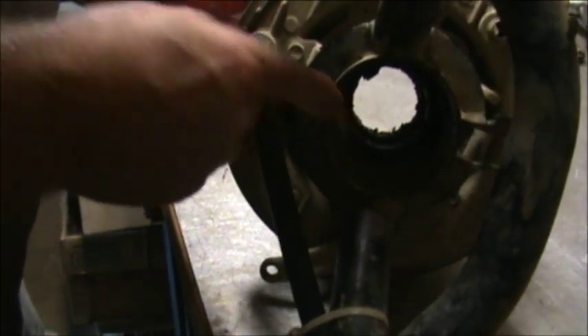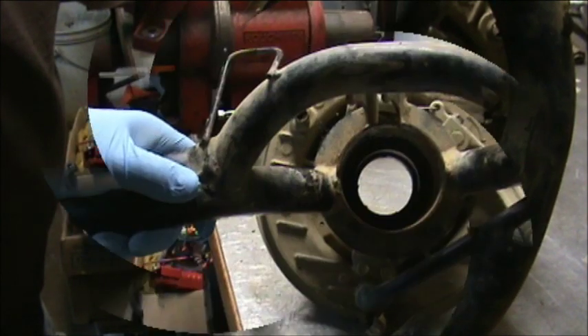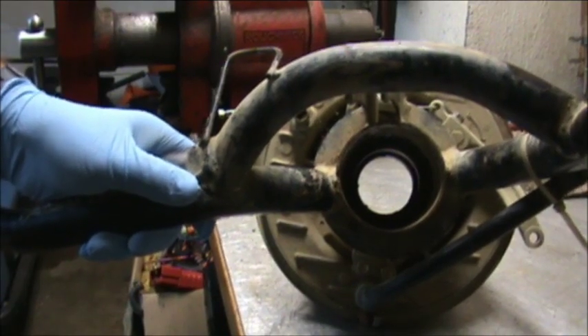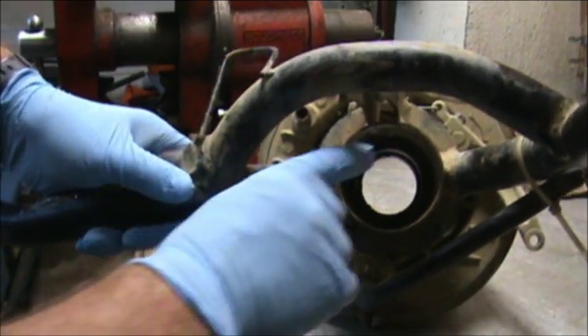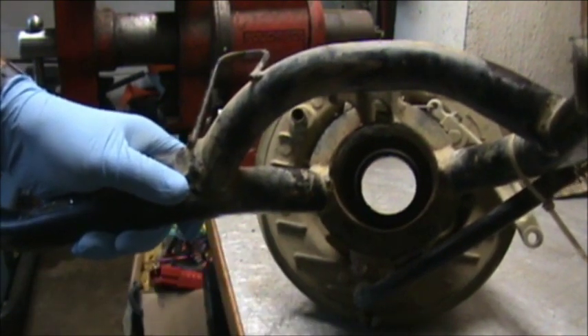Make sure you wipe out the inside of this fairly clean before you start inserting your bearings. We got it cleaned up pretty good. We're going to put the back bearing in first along with the seal, and I'll show you why after I get it in.